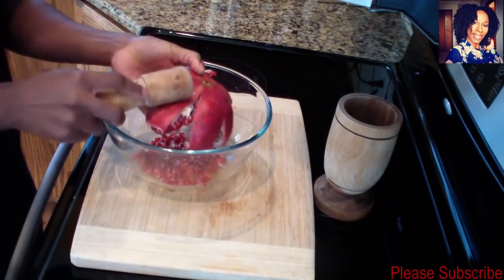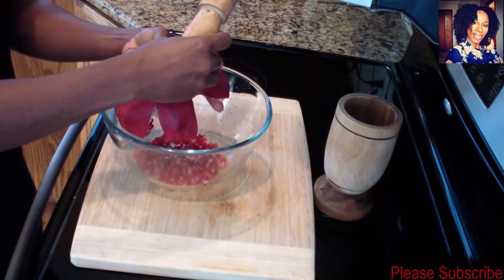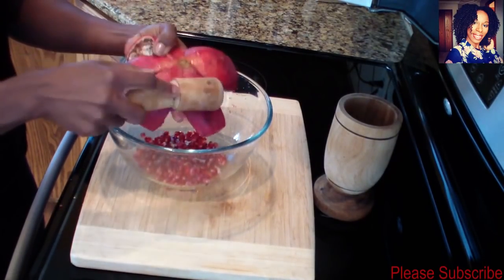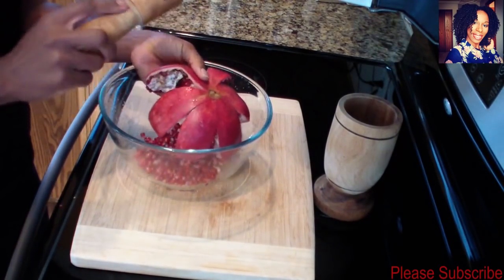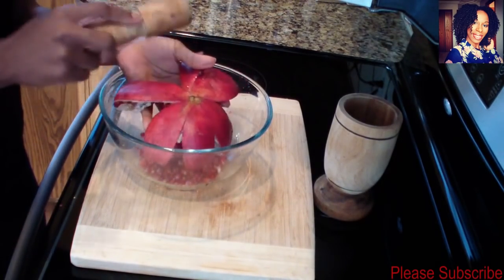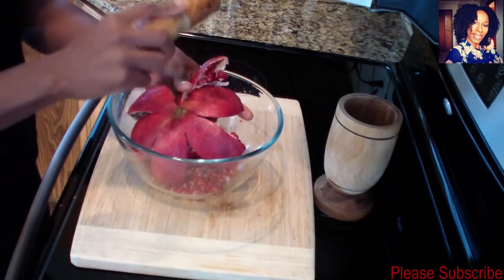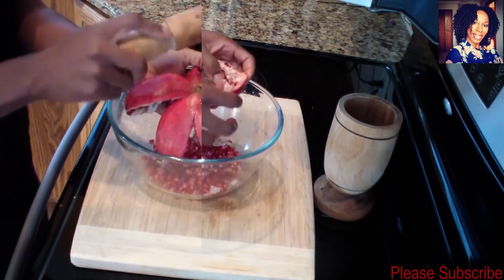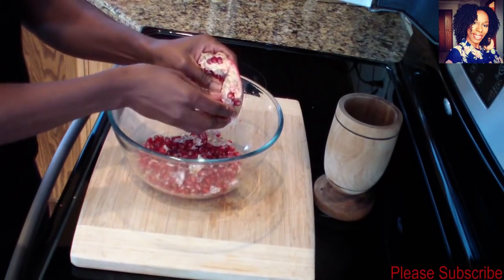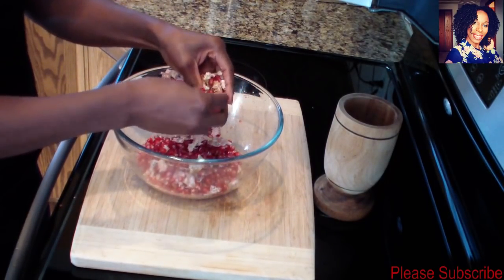These are so delicious in salad! Please hit that subscribe button while you're waiting for me to pop these out, and go follow me on Instagram, Snapchat, and Facebook. You can see I have a lot of them out now, so I'll continue doing that. If you have some that don't come out, go ahead and use your fingers — you will have some stubborn ones, just like so.